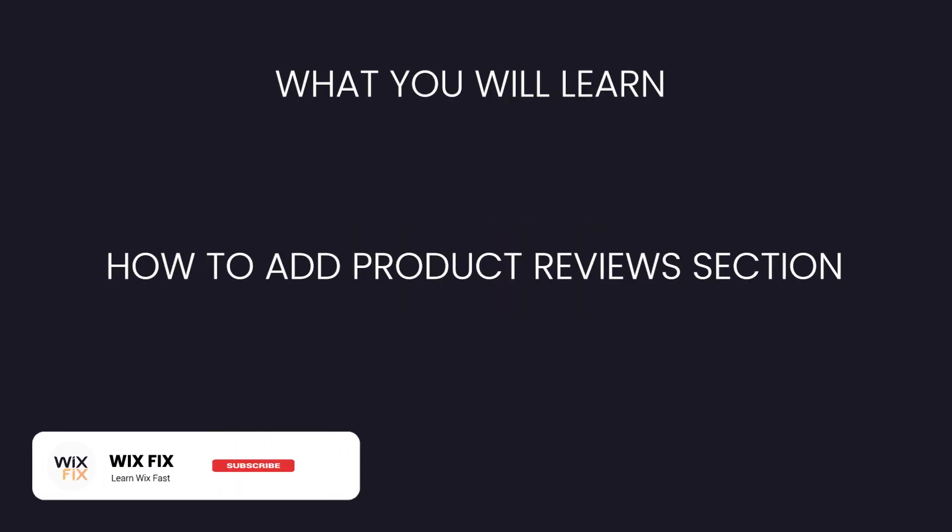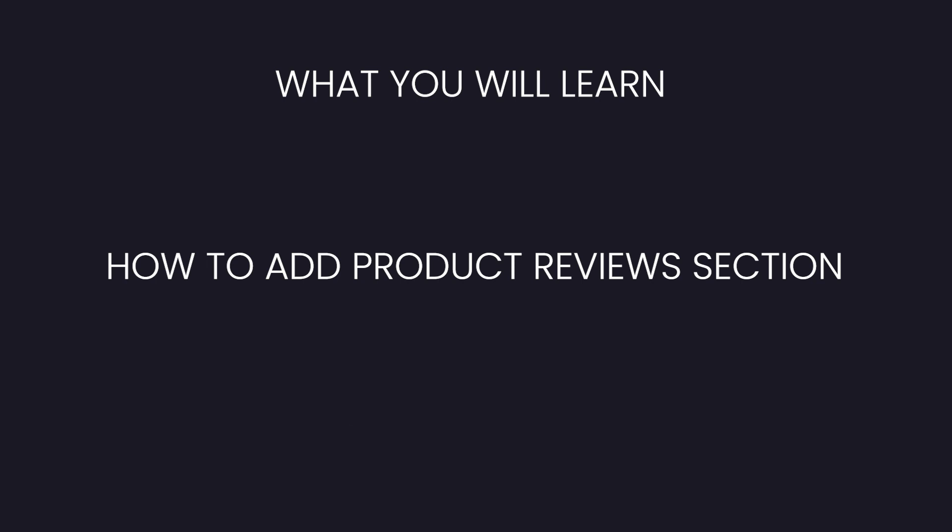Hey guys, welcome back to WixFix. Hope you're having a fantastic day. In today's video, I'm only going to show you how to let your users add reviews if you only have a single product on your website. In the future, I'd like to make tutorials on multi-product e-commerce reviews and on verifying users are logged in and have purchased. If you're interested in those, be sure to like this video. But let's go ahead and get started.